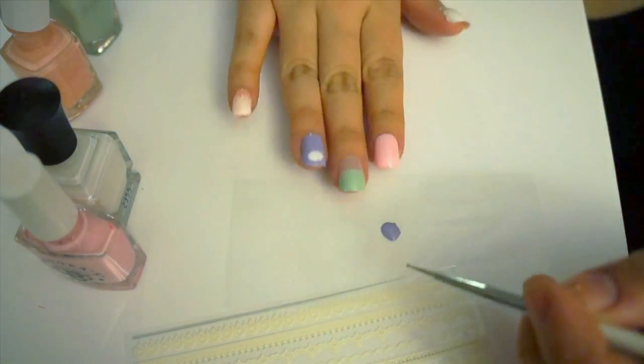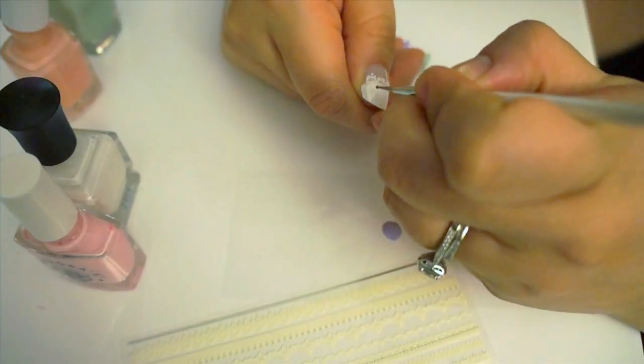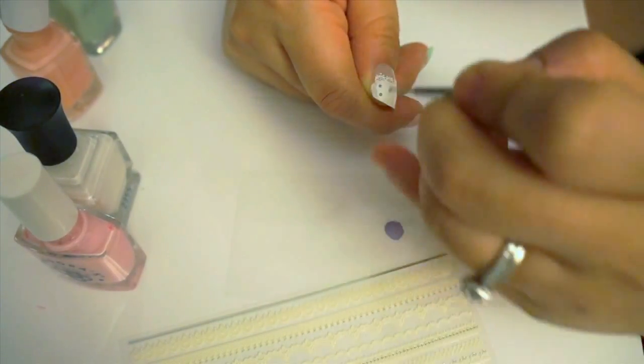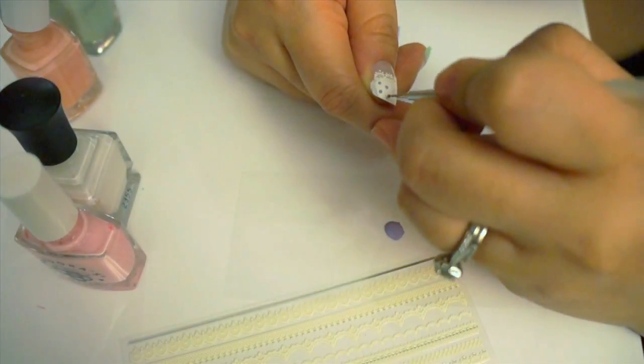Then I'm going to add some pastel polka dots. I used a dotting tool, but you can easily use a toothpick as well. In order to make uniform dots, make dots one line at a time going vertically from the cuticle to the tip.